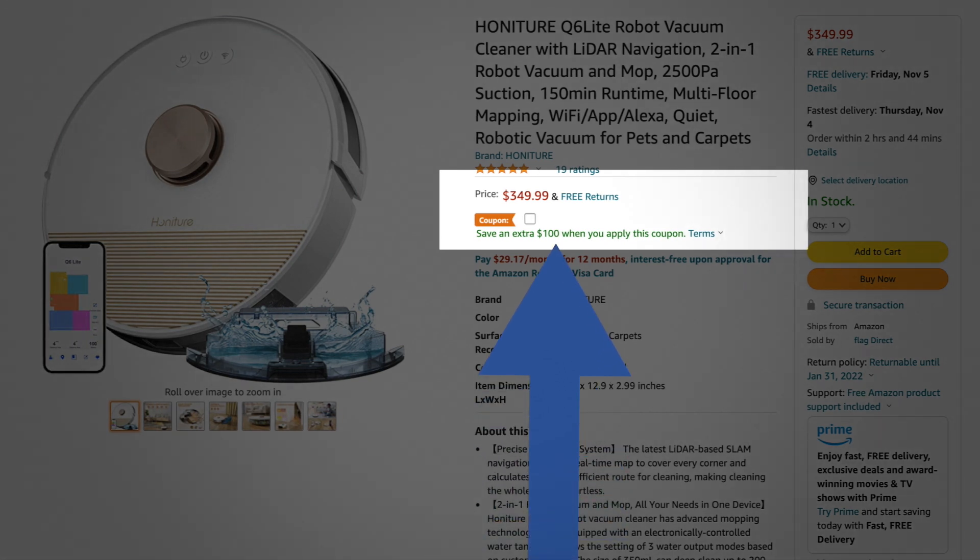Despite the smart life skill debacle, the Honiger Q6 Lite is one of my favorite pieces of smart home tech I've tested to date. The fit and finish are top notch — it looks like a premium device without the premium device cost. And as a vacuum, it works really well. Given that you can get the Q6 Lite on Amazon for $249 as of filming this video, this vacuum feels like a bargain. Now, if you're already deep into smart life products integrated into your smart home platforms like Amazon and Google, I would have a hard time recommending this vacuum. But if you're looking for a good robot vacuum and smart home integration isn't critical, this may be the droid you're looking for.